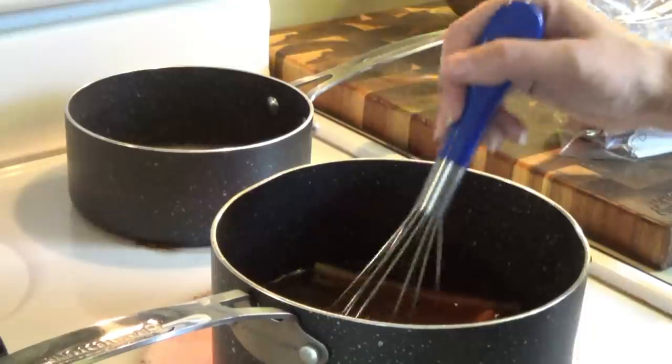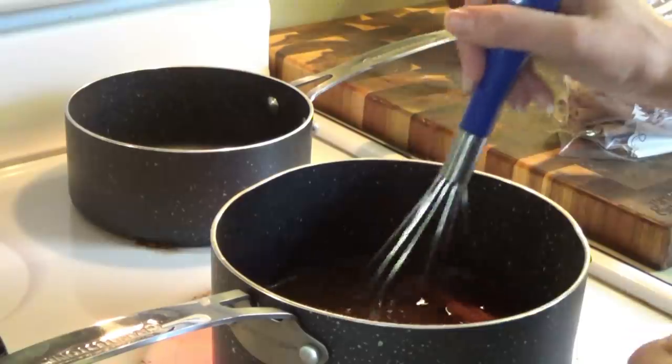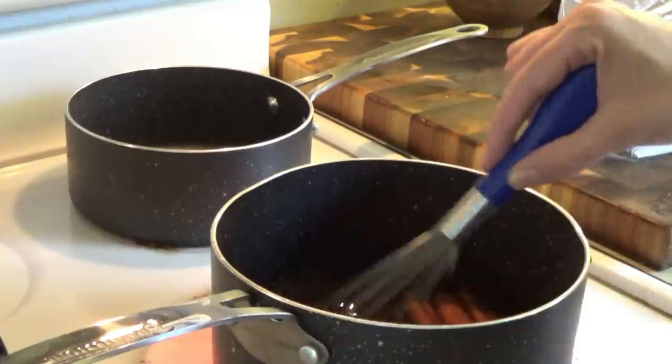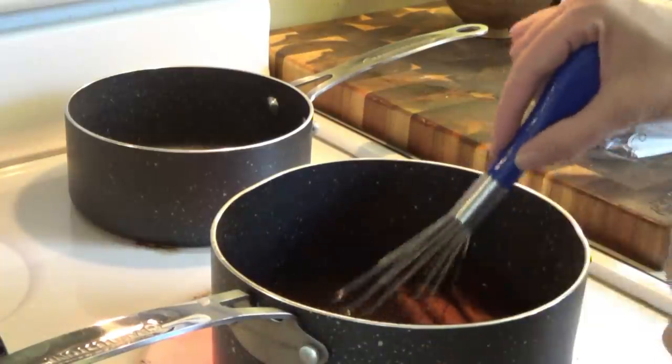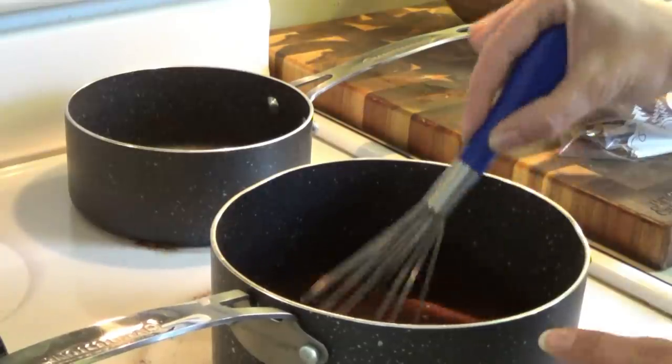I'm just whisking together the sugars. You can wait and put the cinnamon sticks in after you do this whisking part, but they're not in the way that much — little cinnamon boats in there. We're going to bring it to a boil and then turn it down to simmer, and we're just going to let it simmer for 15 minutes. Then we'll add some vanilla to it.